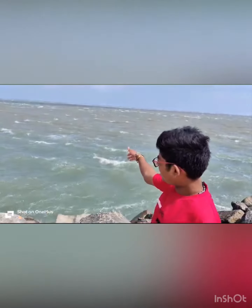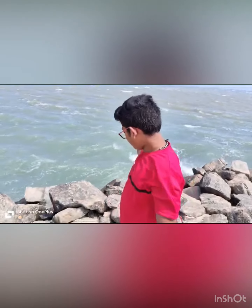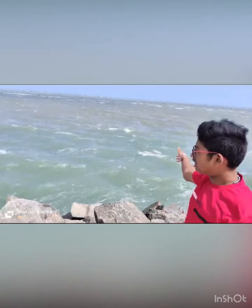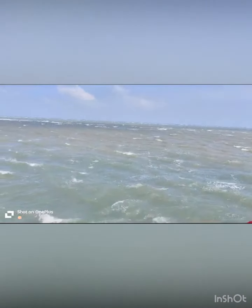So here is the beach. They actually have sea water here, and this is the end of India. We are going to come to Kishore, and from Rameshwaram we came to Kishore. Look at this water — this is the end of India.